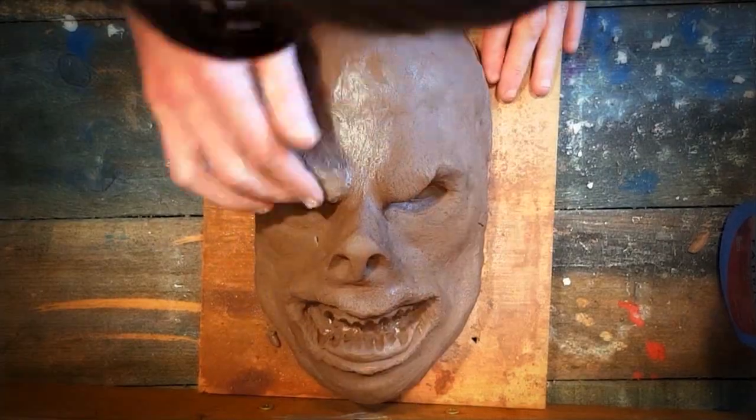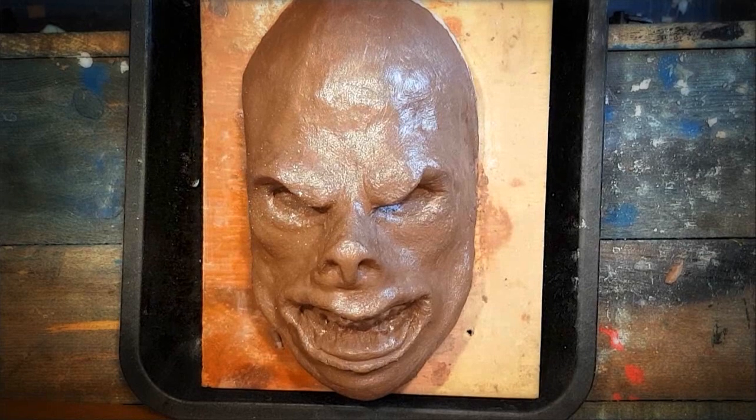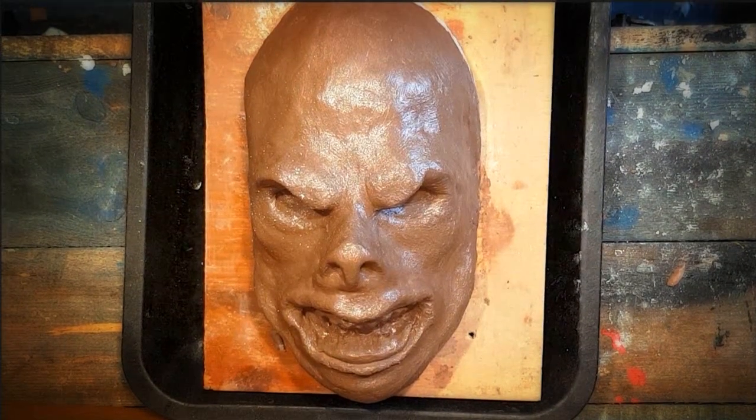Apply petroleum jelly to the sculpture. Mix the plaster with water and cover the beast.